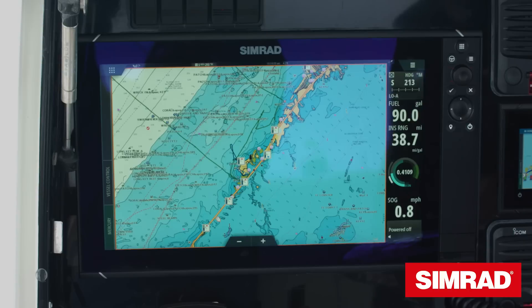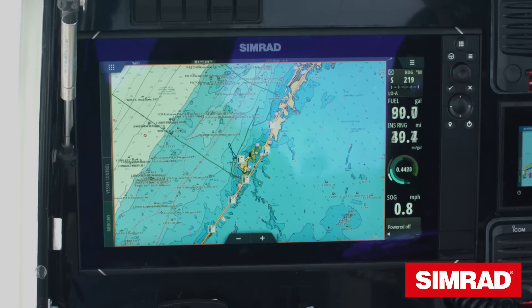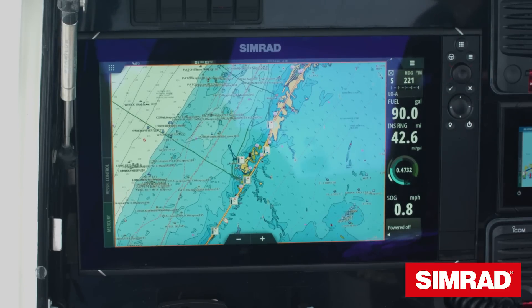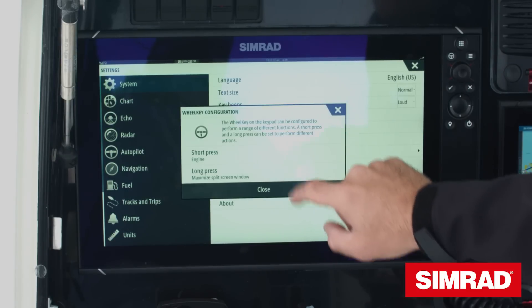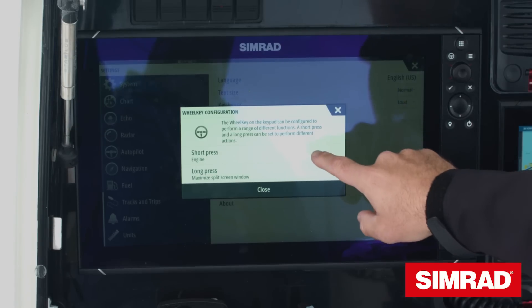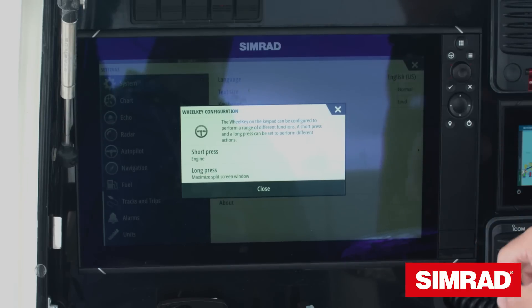NSS EVO 3 has a new key called the wheel key on the top left hand side of the keypad. This is a user key that can be programmed to do whatever you like. The default function, if you have an autopilot installed, is to engage the autopilot, but if you don't have a pilot installed or you want a different function, you can reprogram that key simply by going into Settings, Configure Wheel Key. It can have two functions: a short press and a long press. Under short press this is the full list of features that the key can be set to do.